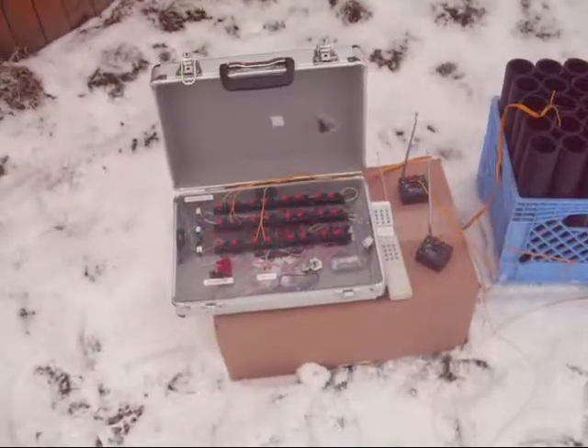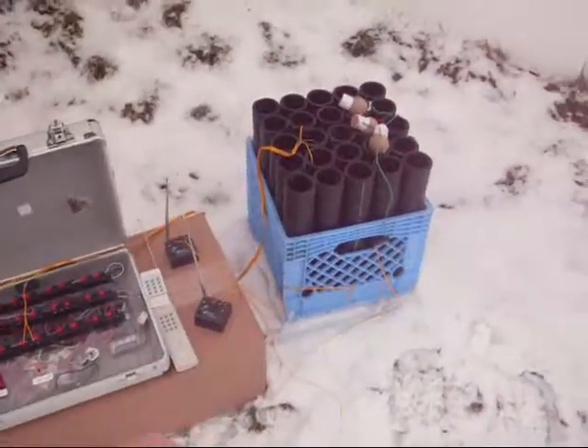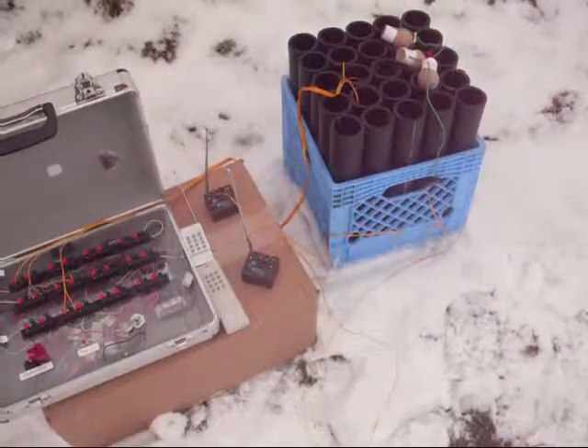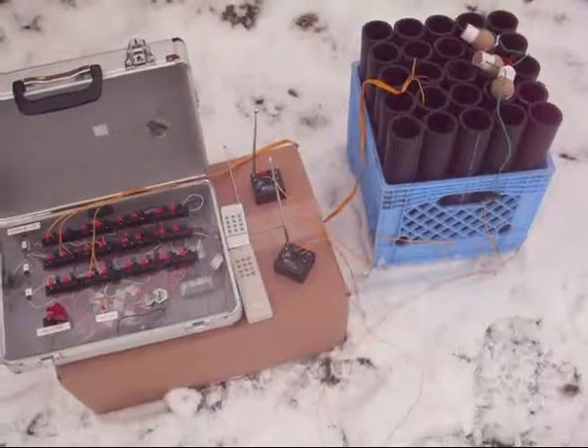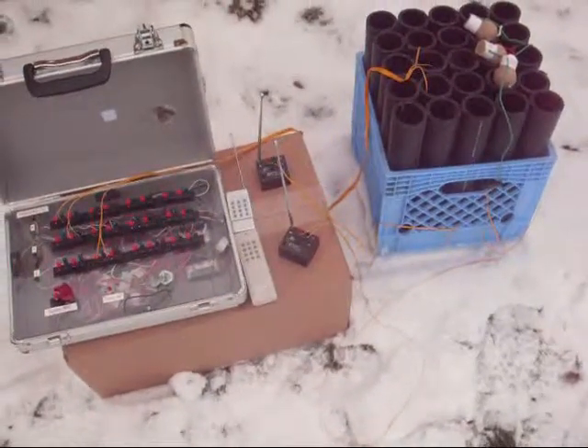Today we're going to have some fun with the 24Q, and additionally I've got two receivers which are part of a 12-receiver system. The good thing about the individual units is you can separate them out and save on shooting wire by placing these right next to the unit you want to fire.